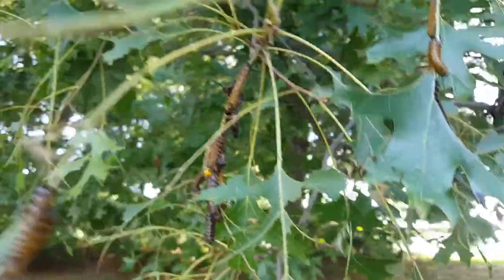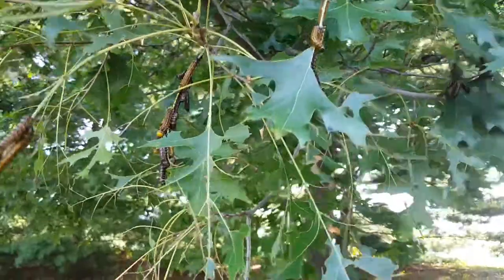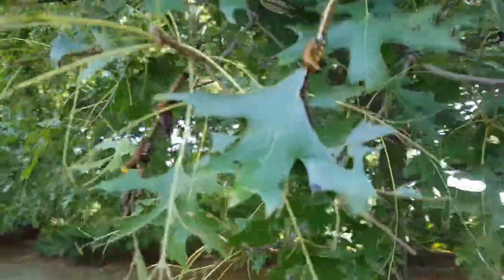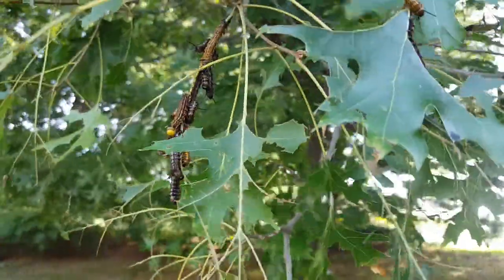Targeting the larvae for control is usually ideal — that's how you stop them from really causing damage. At this point, as adults, they're spreading out and getting ready to drop to the ground. They pupate in the ground: they'll drop, dig a little hole three to four inches down, and that's where they turn into their moth adult form.